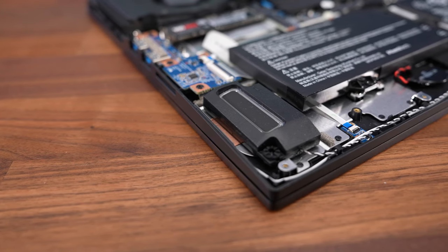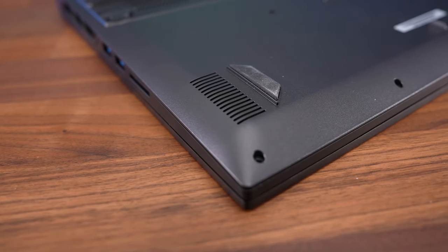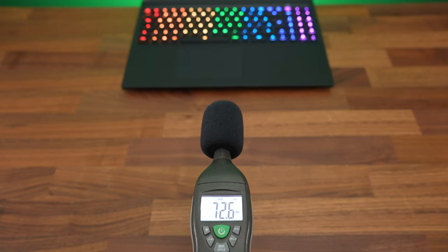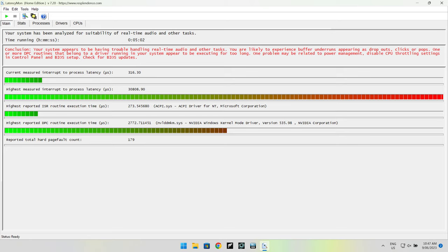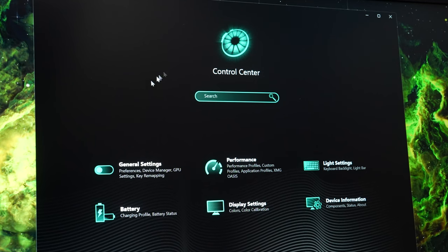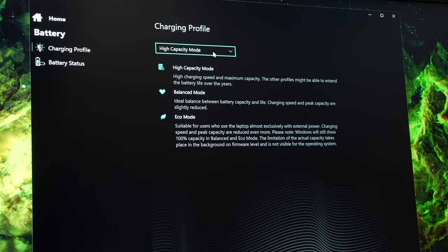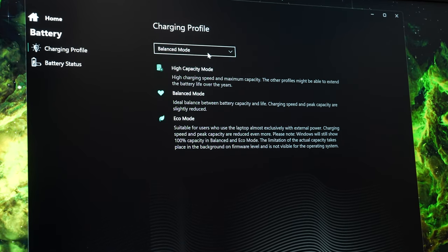The speakers are found towards the front on the left and right sides. They're a little below average for a gaming laptop — tinny without any bass, and they hurt at max volume. The latencymon results were bad, which has been the case with most laptops this year. The Neo 16 has a 99Wh battery. You can change between three different charging modes, which affects charging speed and limits the maximum charge level to help extend the lifespan of the battery.